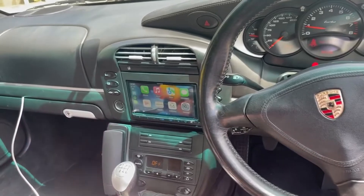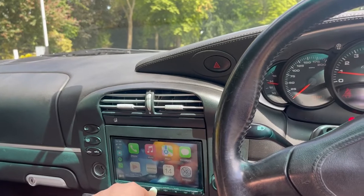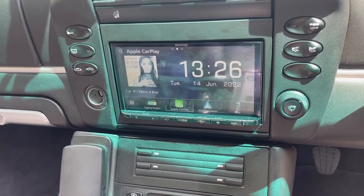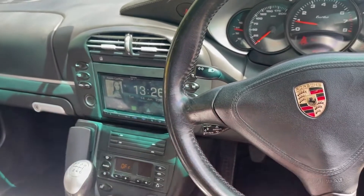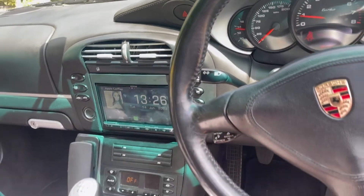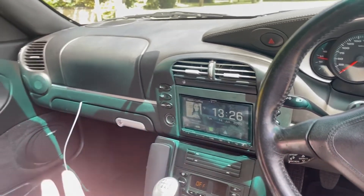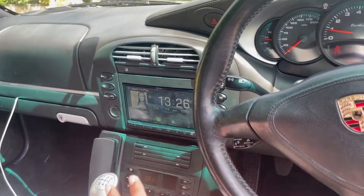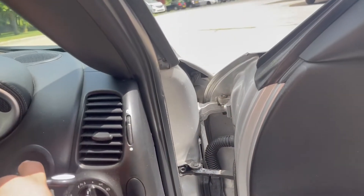Just how good does this look? Really nice, really responsive touchscreen. Plus, when you come out of here, you've also got all the DAB functionality, and Android Auto as well. This is fully wireless — I can literally jump in the car and connect up really simply to this platform. It works seamlessly, integrates into the vehicle. You've got additional charging points, hands-free, as well as maps and everything you could possibly need while driving.